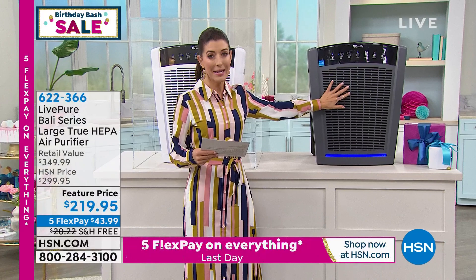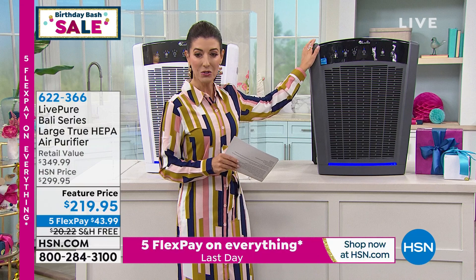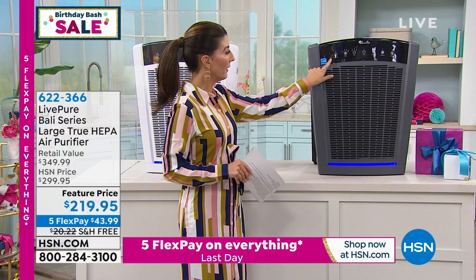Don't miss out — here's the gray. We're going to count you down to a sellout. Five flex pay ends at midnight. Vonnebel, walk us through the front panel so when we get it home we know exactly how to run our LivePure.